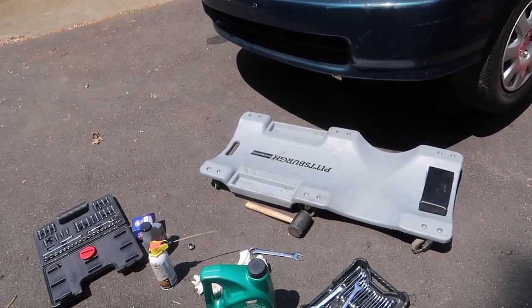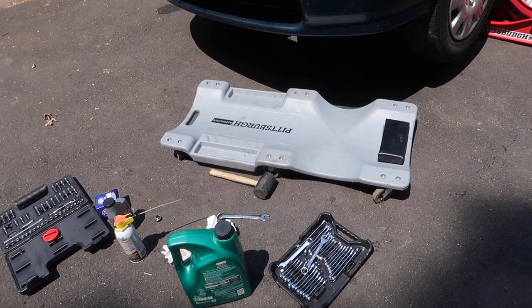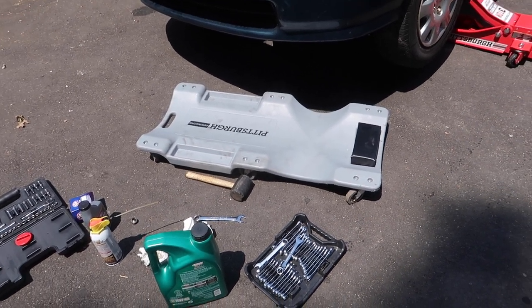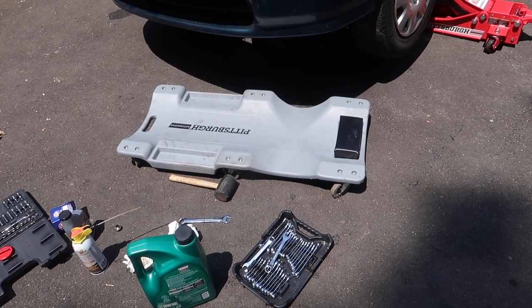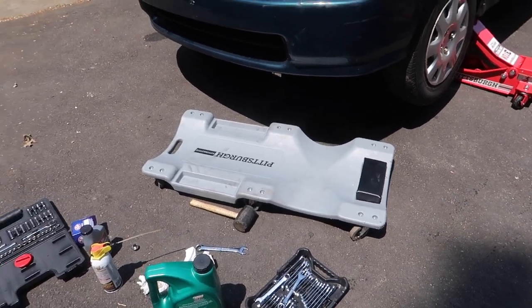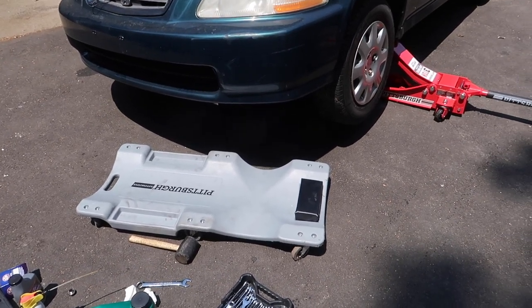Gonna let that drain completely, then get the oil filter out and put the new one on. That's gonna be a messier job — probably need the adjustable wrench to get up in there and twist it out. Not gonna show that part since there are enough videos on YouTube for it. I'll be back once the oil is in and the car is started.